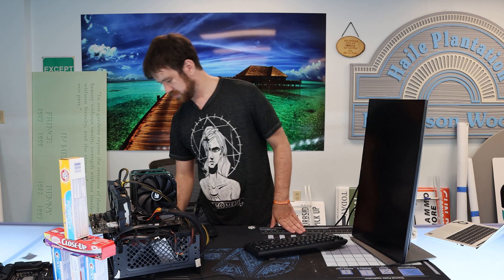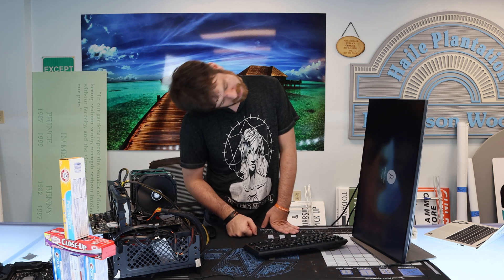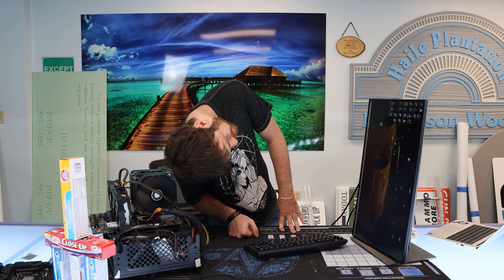So we've got Thermal Grizzly here. Let's just fire this up and see how it does with the best of the best. We're going to run some benchmarks - small FFTs, all threads, all like eight of them. CPU package is already at what, 71°C?